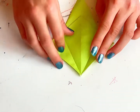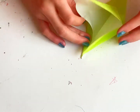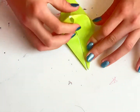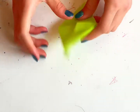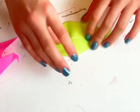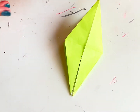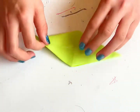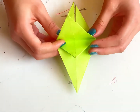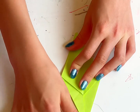Turn it around and do the same thing. It might be a little tricky, but it's not too hard. There — we've got this pointy shape. You see these two extra flaps? These are the tail and the head. We're going to put those on the top. These two are on the top, so you're just going to flip over this flap.